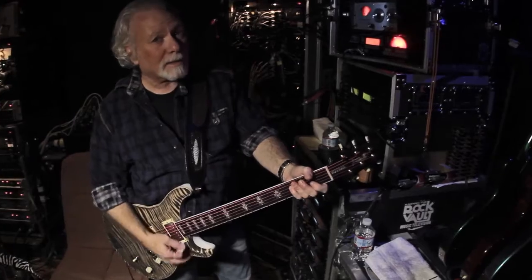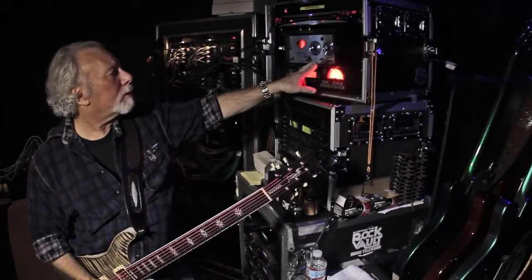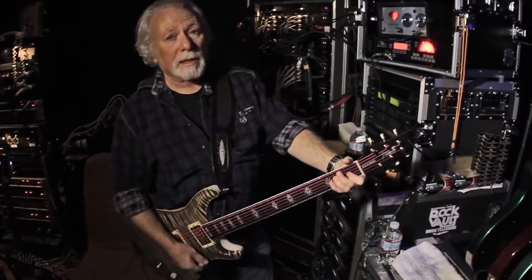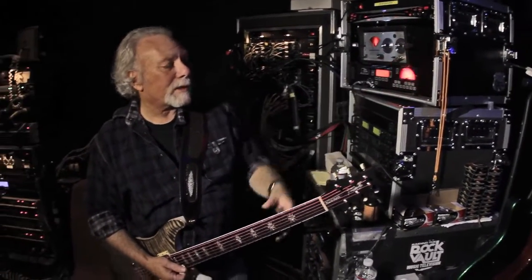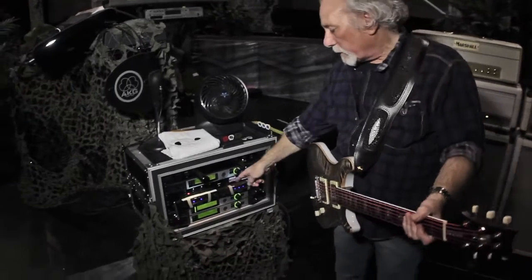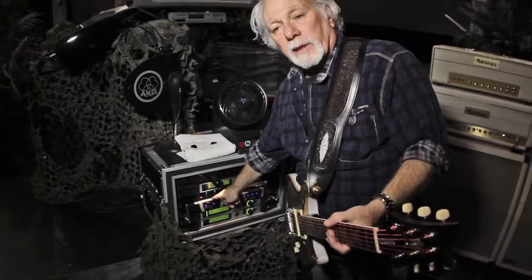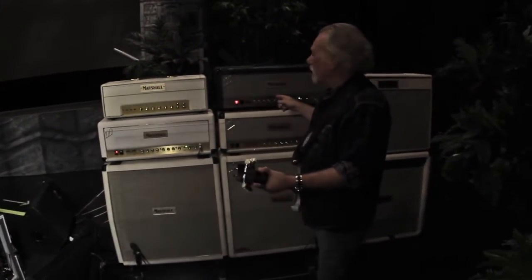Before you hand a Hall of Fame guitar player any guitar, you've got to make sure it's in tune. This is a Peterson Autostrobe 490 tuner, and then a backup old-school Peterson 420 tuner — it's got a spinning wheel. You've got to make sure the guitars are perfectly in tune before you give them to him, because once he's out there, he's all by himself. The last thing you want to do is hand him an out-of-tune guitar. From the guitar, we go to an AKG wireless, which goes to this rack. I have four different channels — four different frequencies — so I hand him a guitar, hit a switch, and we're good to go.